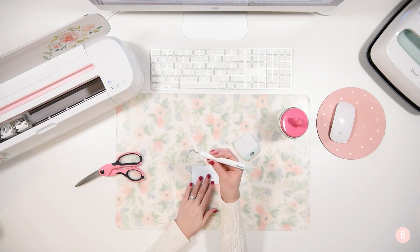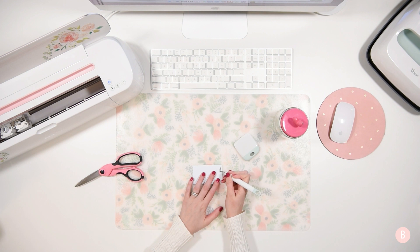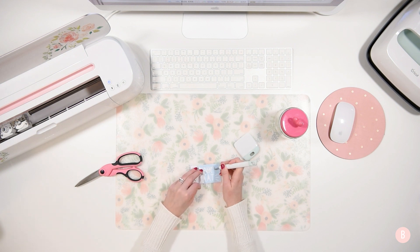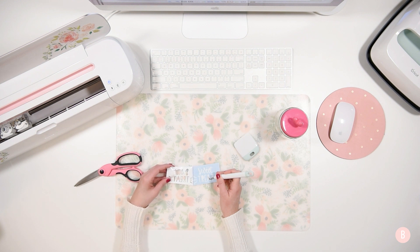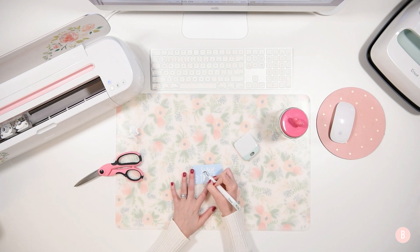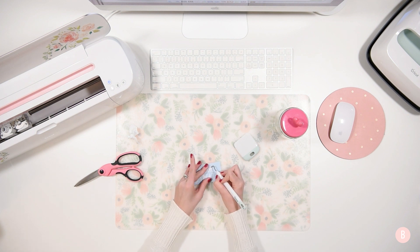Now I'm just going to use my Cricut weeding tool. I love this tool — it's pretty much a game changer for me. I wouldn't be able to craft without it. I'll poke the corner and just get it started. I'm going to go really slow because this is a smaller project and the text is pretty delicate. It's durable but you don't want to go so quickly that you accidentally pull up a letter. Now that all of the background is taken off, I can go back in and weed all of these little insides out. They're teeny tiny so sometimes it gets a little tricky pulling them up, but just take your time.